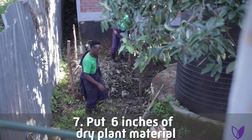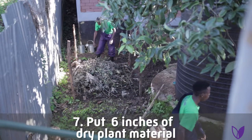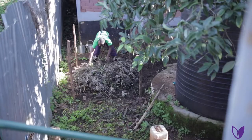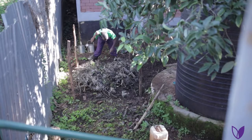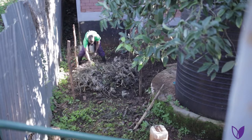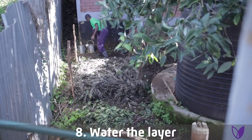Put six inches of dry plant material. These dry ones have carbon in them, and it helps in supporting the life of the microorganisms. After that, you have to water it.